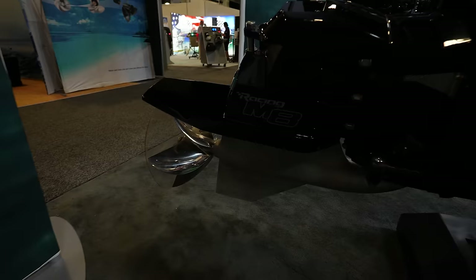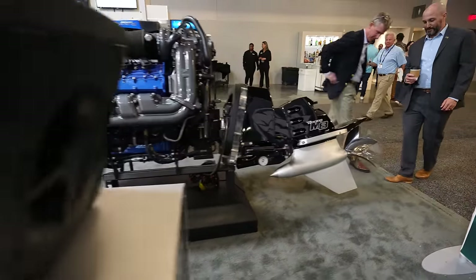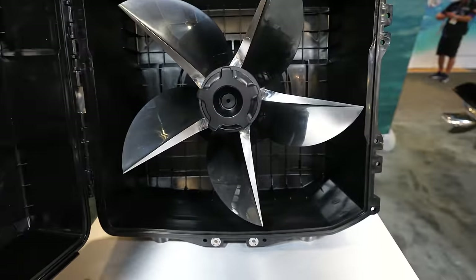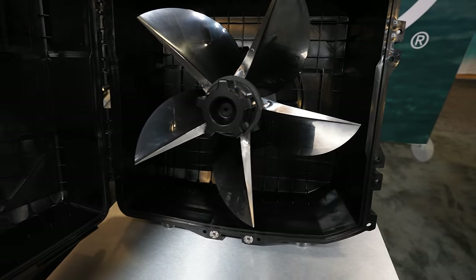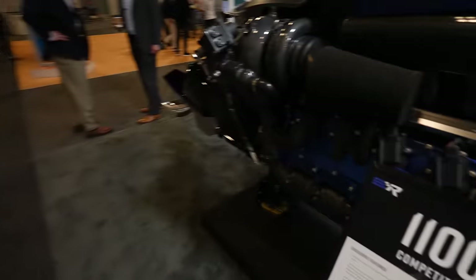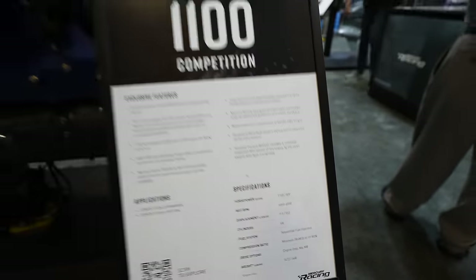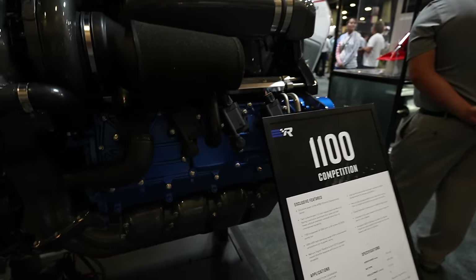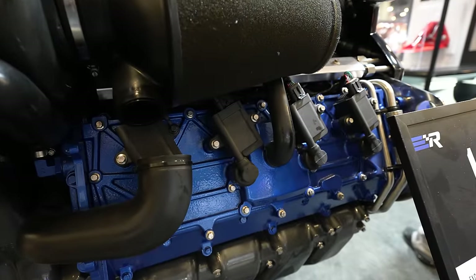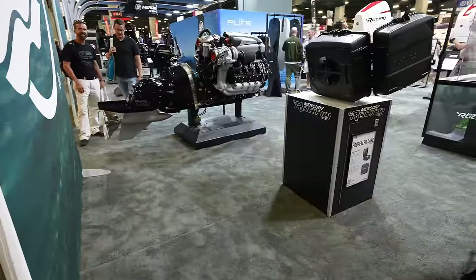That engine over here has an M8 gear case — not an M6 — and this one also has the M8 gear case. Look at this insane chopper prop on it. This one appears to be a 1550, or possibly a 1100 — I'm not totally sure on the colors for these Mercury racing engines, it's a whole different animal.